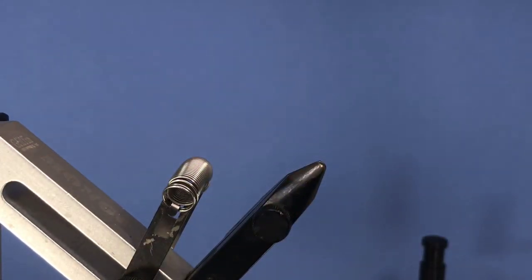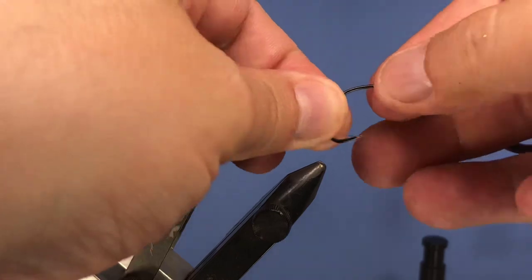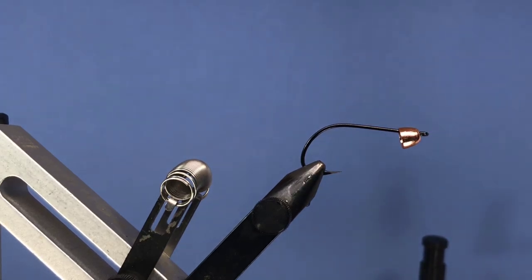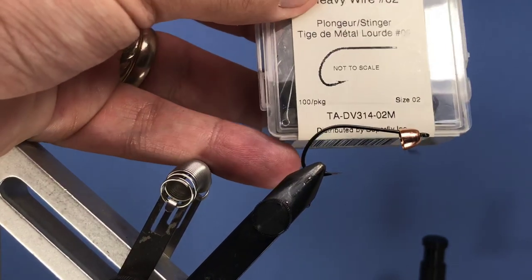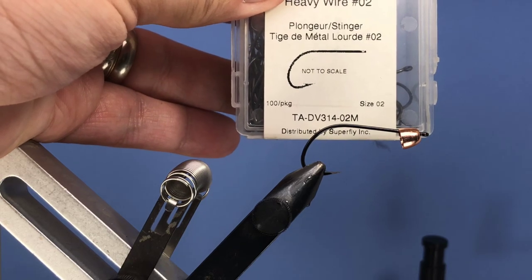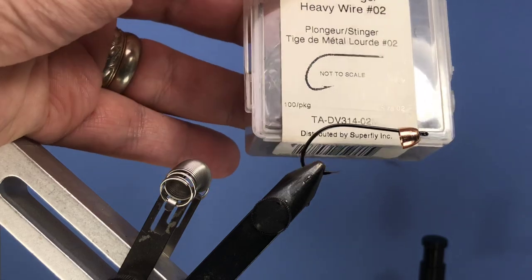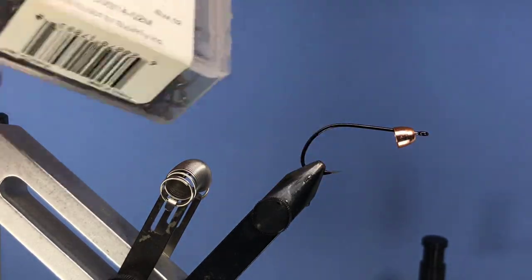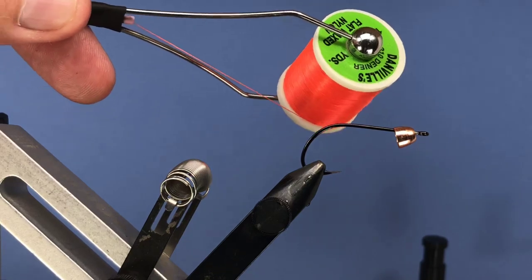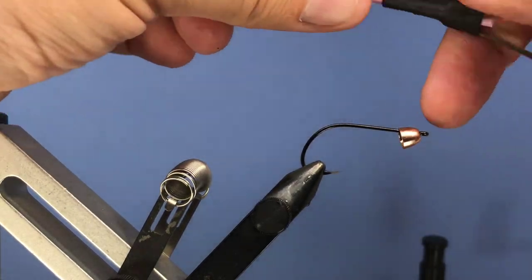I've got a five millimeter brass cone head on here, copper colored. For the hook I'm using a Talon DV314, size 2 — this is also the same as the Gamakatsu model number 314, just differently branded. For thread we're going to be using Danville flat waxed nylon in fluorescent orange.